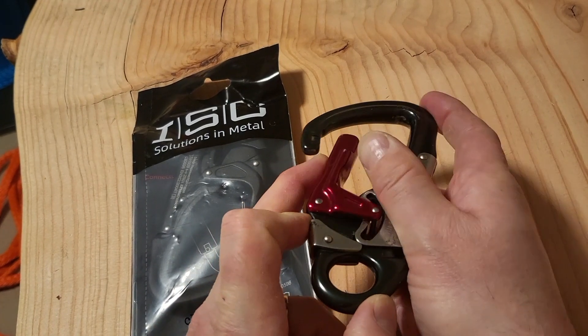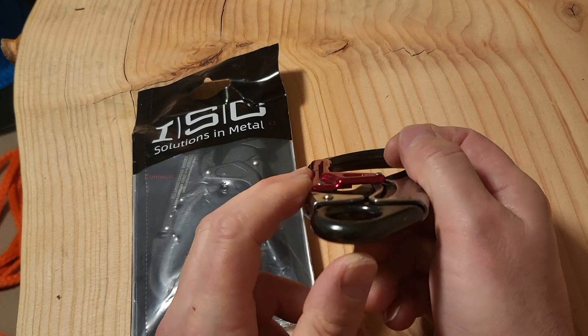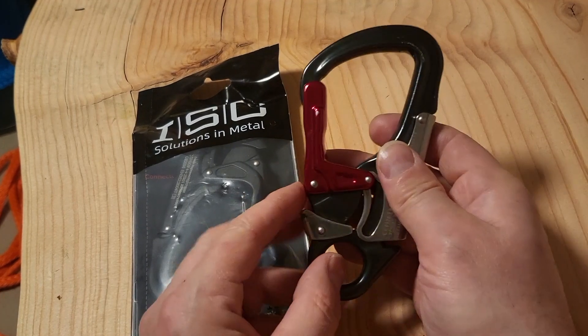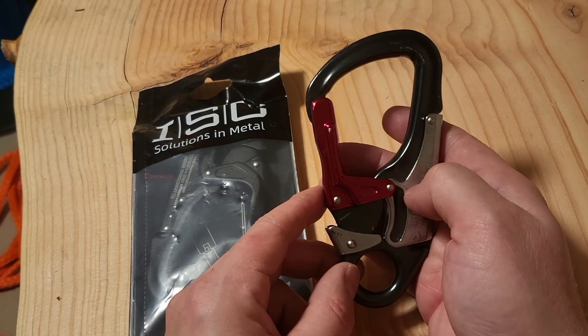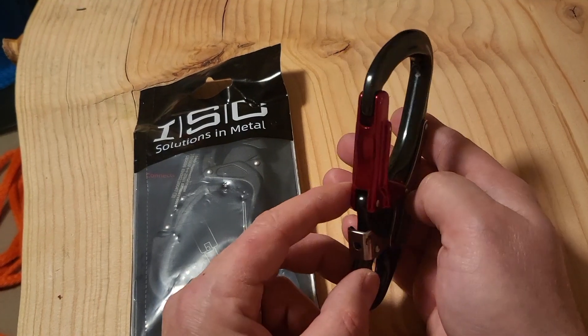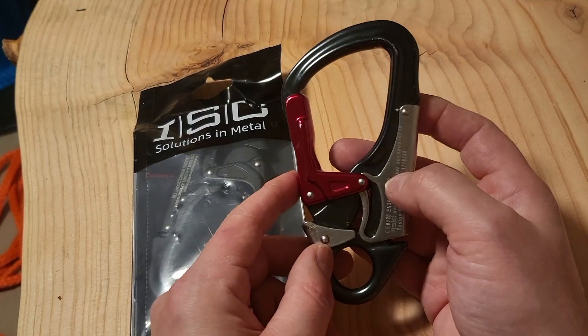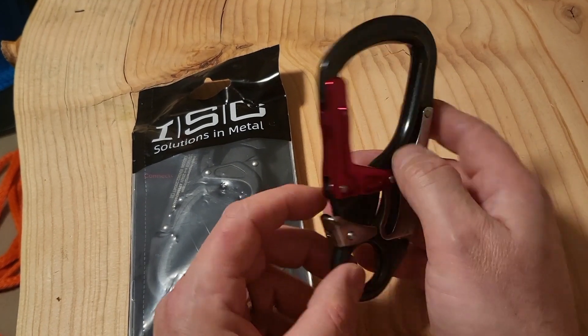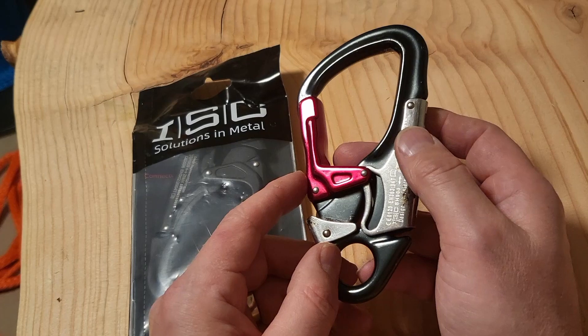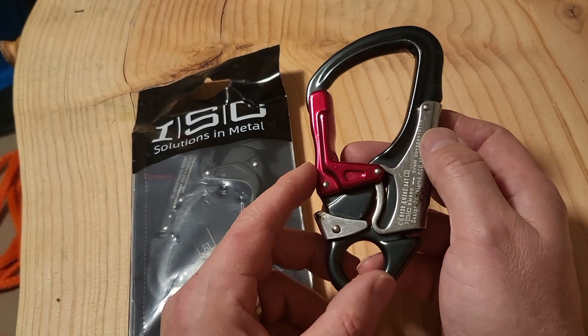And if you didn't have any wear points — and I think this one gets a clean bill of health — it was still good for service. But what happened was a lot of people just didn't trust it anymore and they just benched it. It wasn't used. Around that time, we notified ISC that we wouldn't be selling it anymore with the existing design.